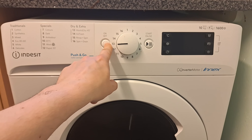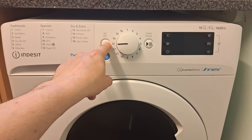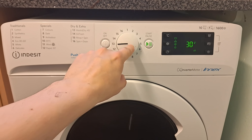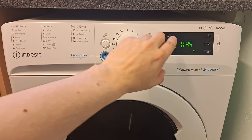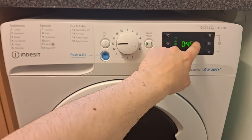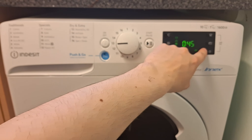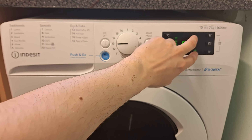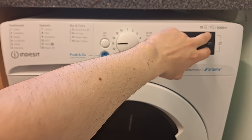All you need to do is basically turn it on — it beeps on — and it doesn't matter what program it's on, that doesn't make any difference. Then you go over to this side here. You see these three buttons here — don't press them yet. What you need to do is hold your finger on the top button.